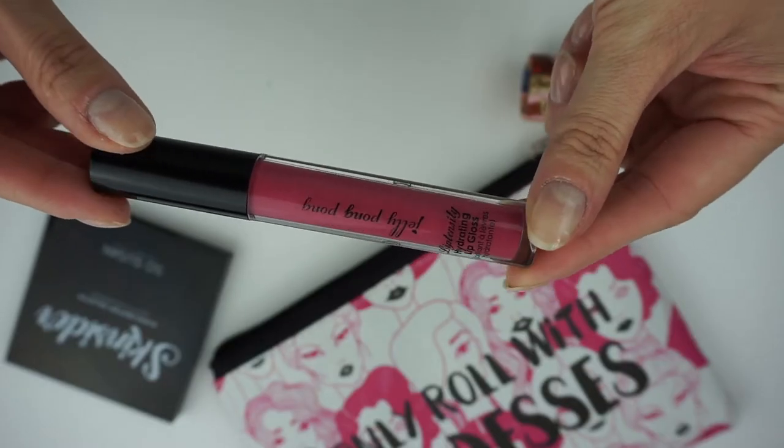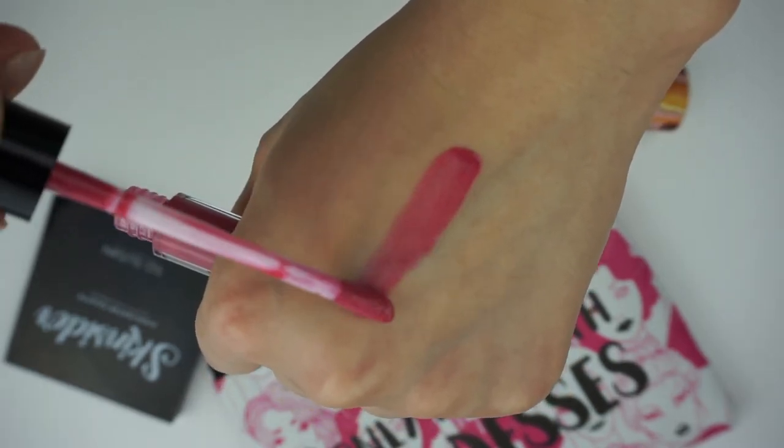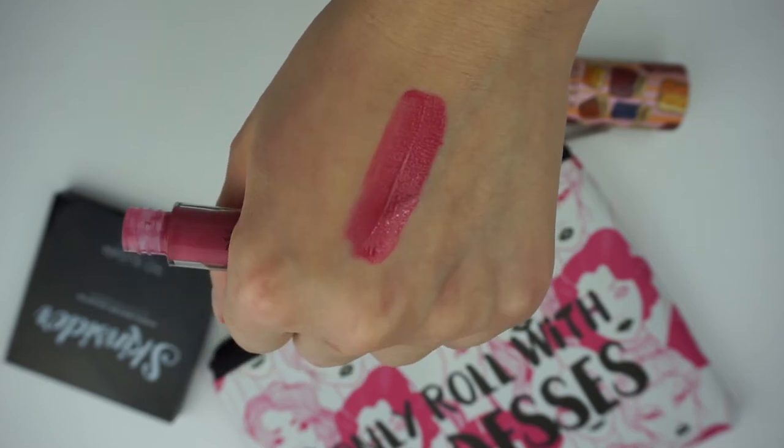Next we have the Lip Tensity by Jelly Pong Pong in the shade Curiosity. I love this — I think this might be my favorite Lip Tensity they've ever sent me because I love this shade. Their Lip Tensities are kind of like a hybrid between a lip gloss and a lipstick because it's super pigmented but it's not sticky. It's so comfortable on the lips, and this shade is beautiful for spring.